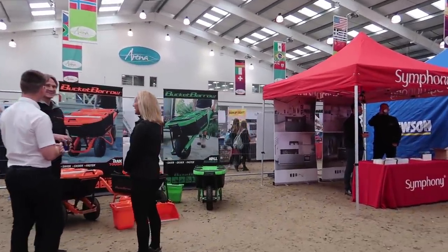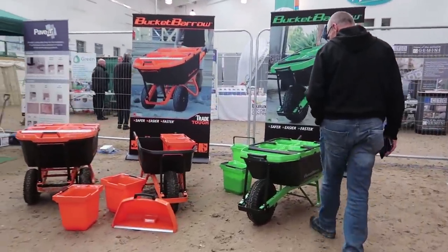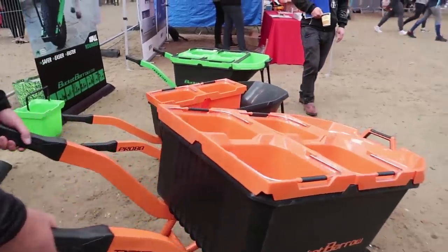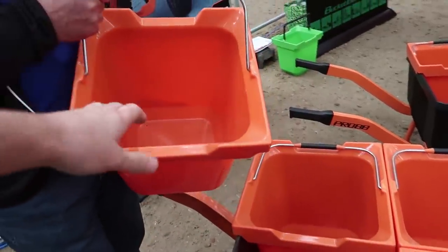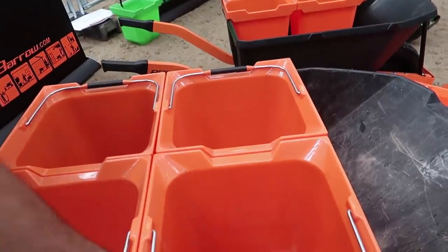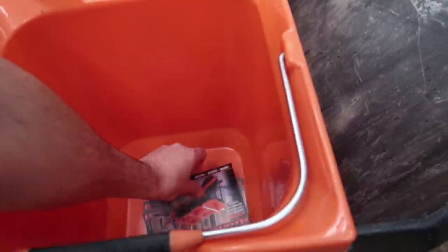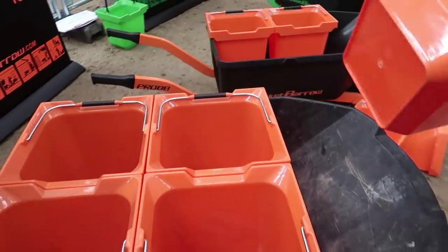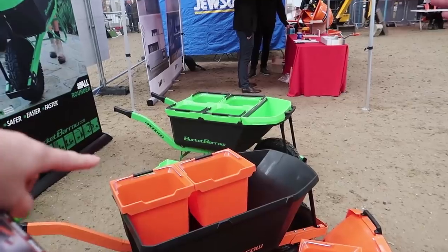First I want to show you this product — this is awesome. This is Bucket Barrow. It's got sections in it, like really strong buckets. What capacity can it carry? It's a 20 litre bucket. They do different sizes — this is the biggest barrow you do. 130 litre barrow, and then that one is 88 litre.